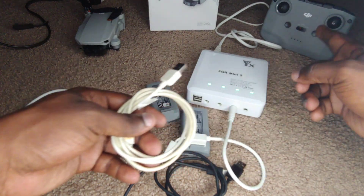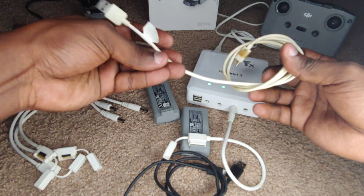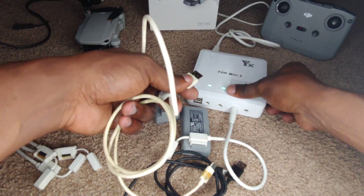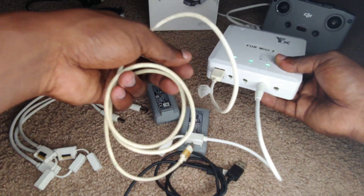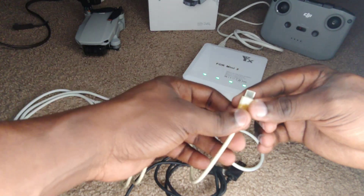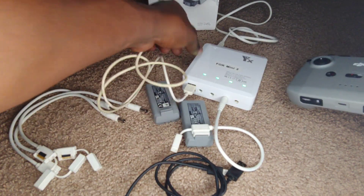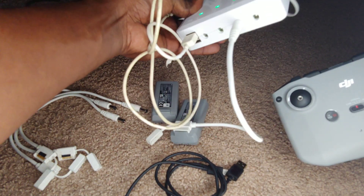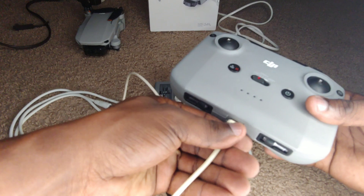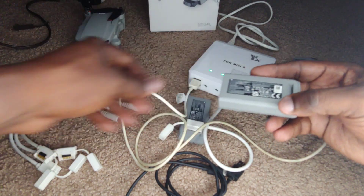Here's the other cool part — let's say you want to charge the controller. It's as easy as plugging the USB end in. I've had this thing for a little over two years now and it's very durable. I don't expose it to wet surroundings, so you'll want to keep that in mind with electronic devices — keep your surroundings dry. For the controller, you just plug that end into the charging hub, and then plug the C-shaped end into the controller like that, and there you go — it's charging.